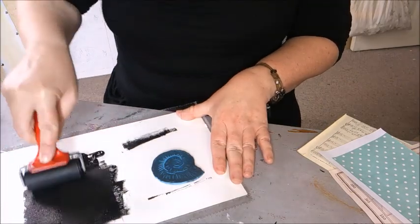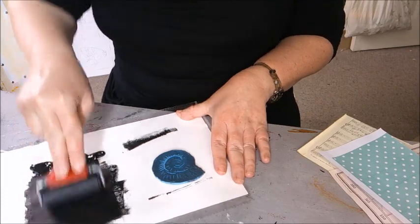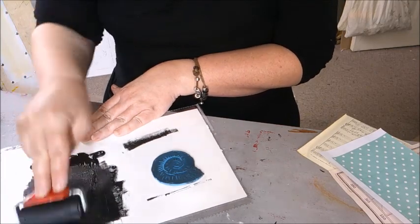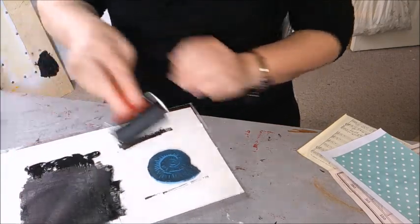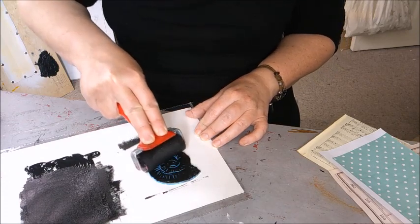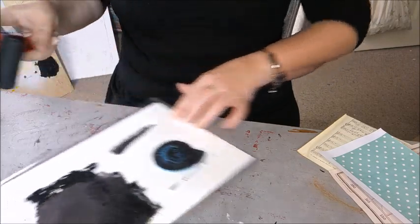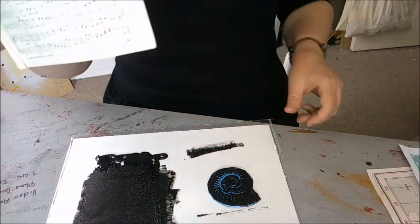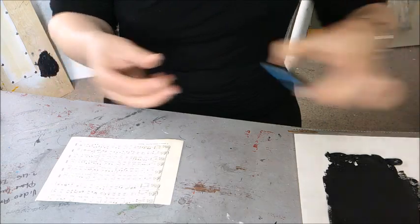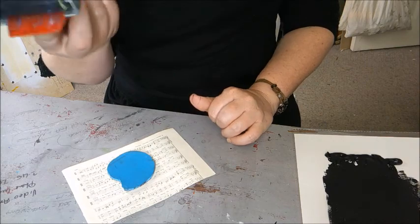These you can just wash under the sink and use again and again — that's the wonderful thing about lino printing. I'm just re-inking my roller; if I start to run out of ink I just pick up a little bit more from my reservoir and keep moving it around to get that nice smooth finish. Then I'm going to roll onto my print block, turning it to make sure I've covered all sections, and I'm going to print onto the sheet music now.